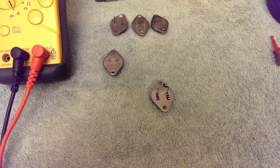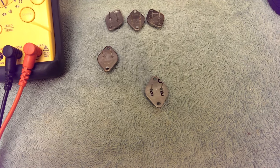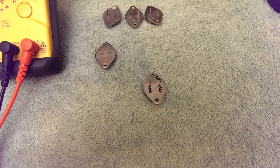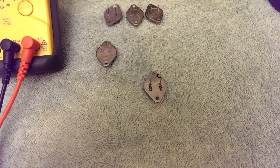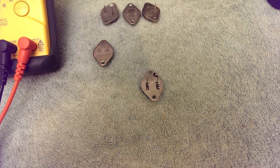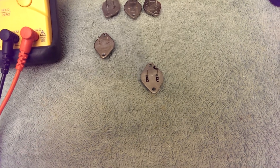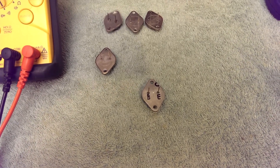Testing MOSFETs is a little difficult — that is outside the scope of this video, as you have to trigger the gate yourself. Among other things you can't test: certain RF transistors are not testable this way. You cannot test transistors with built-in emitter resistances, and you cannot test transistors with built-in biasing resistances.